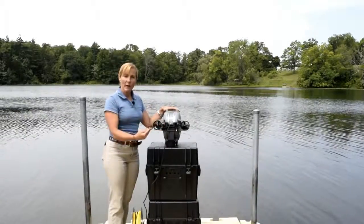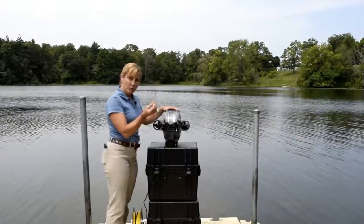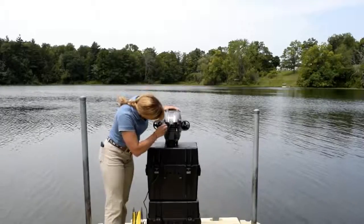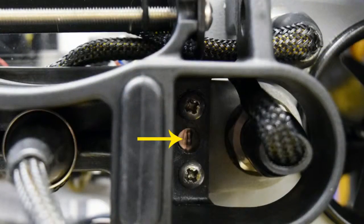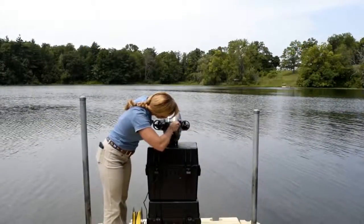You simply need to back those out until they come to a stop. Take a small jeweler's flathead screwdriver, insert it, and turn counter-clockwise until you've loosened them off until they hit the stop. There are two of these, so make sure that you've done both sides.